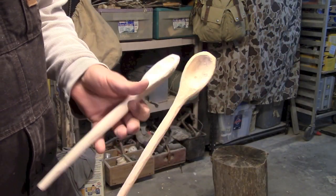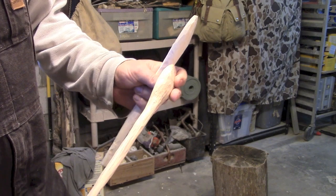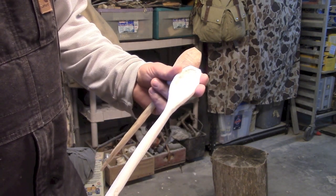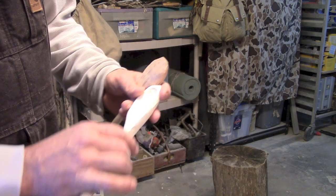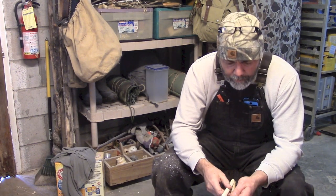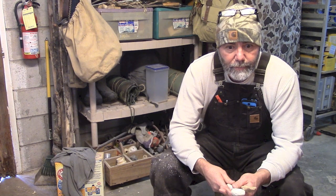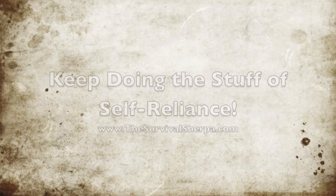Alright, here we are. Here is the maple spoon I carved yesterday - it hasn't been sanded, I think I'm going to leave the knife marks in it. This one, sycamore, I sanded it down just now and I think it turned out okay. This spoon, being green wood, we're going to let it dry and then treat it with either tallow or finishing wax. So guys, I appreciate you watching. Hope you found some value out of this, and if you did, I'd appreciate your subscription to our channel. You can check out other information on the things we're doing over at www.thesurvivalsherpa.com. Keep doing the stuff - self-reliance. See you on the next one. Thank you.